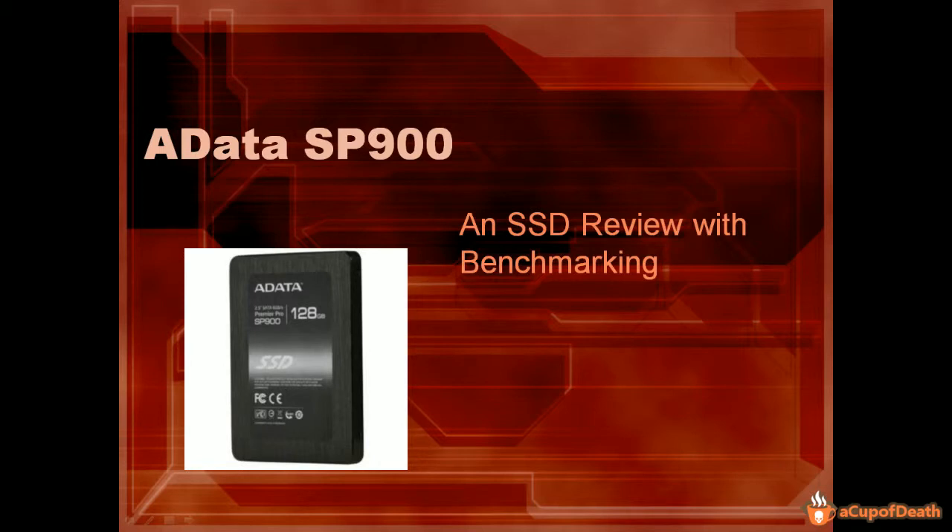Alright guys, let's go ahead and jump into our benchmarking and review of the SP900 by ADATA. You guys just saw the unboxing video — we went ahead and merged these two videos together. It has been about five days since the unboxing video, so we have been using the hard drive and benchmarking it. That way you don't think we created an unboxing video and then went straight into the review without having even used the product.